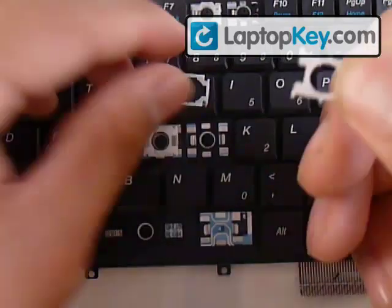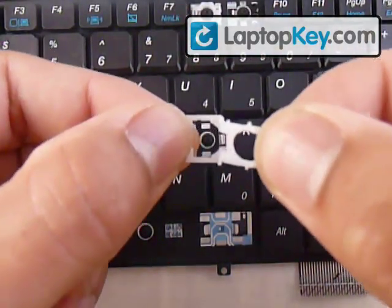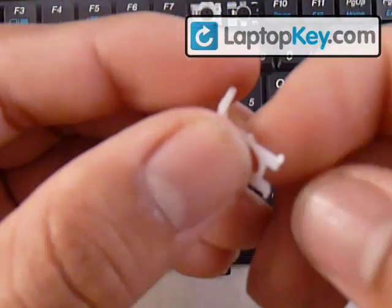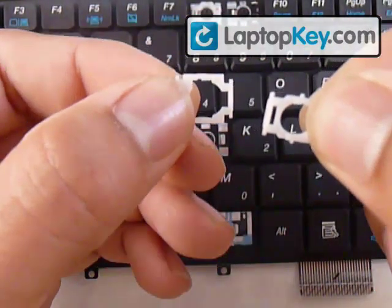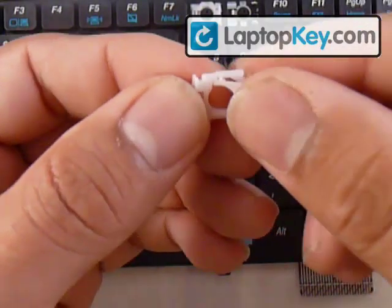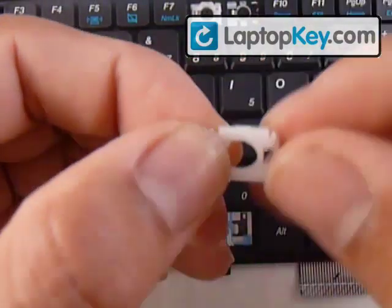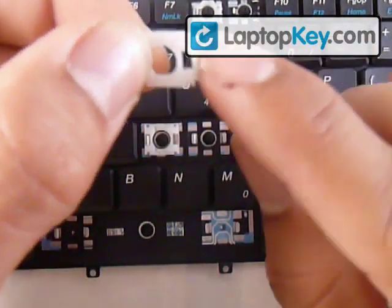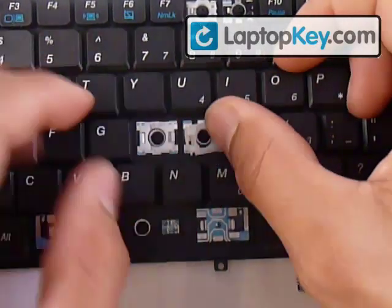Now you know the position for both pieces. Put the small piece over the large piece, then insert the bar of the small piece right through the large piece. Then just click the pins that are in the middle. Then put the bar that's to the very right underneath the right hook.